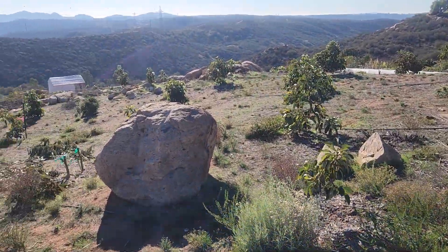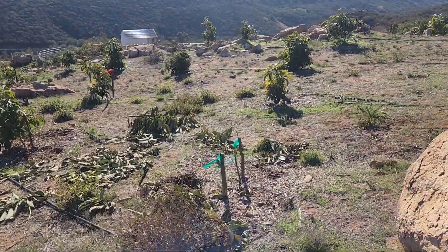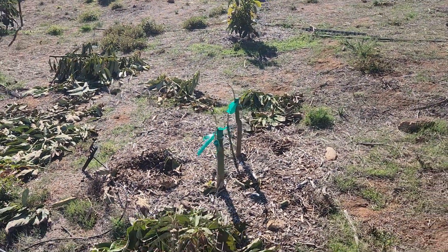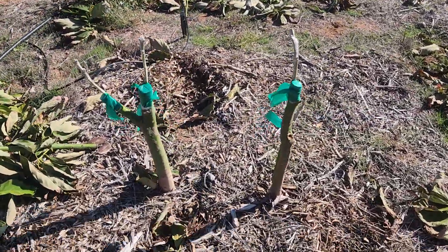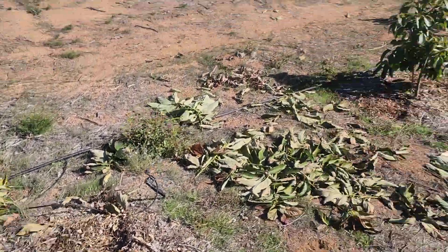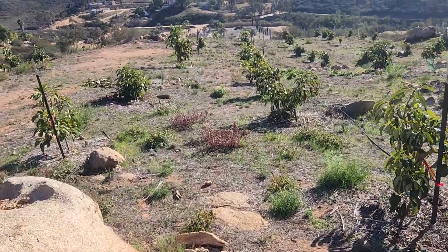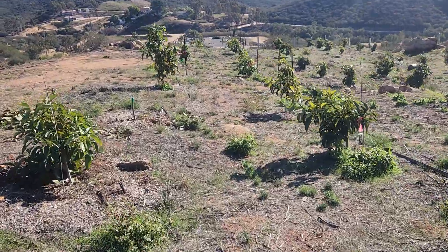All right, so we're going to do a follow-up video. It's the same day — it's December 24th. I'm just looking at some of my trees that I've already top-worked. These have all been top-worked last year, but I had a failure here, so I planted a second tree and put two grafts on each of those trees. The rest of these are all successful. I'm walking between two rows of char will trees — all char wills on my left and my right.